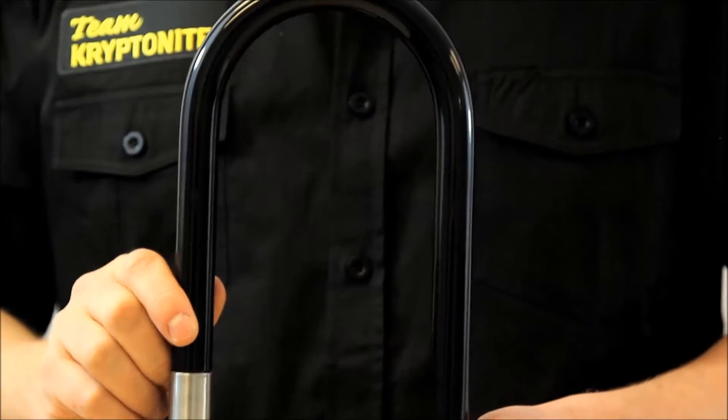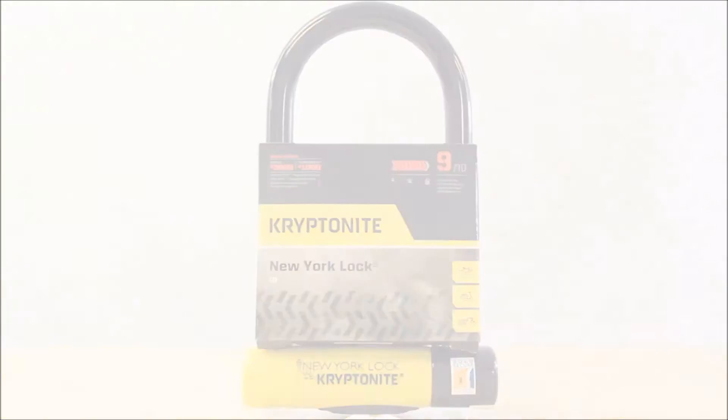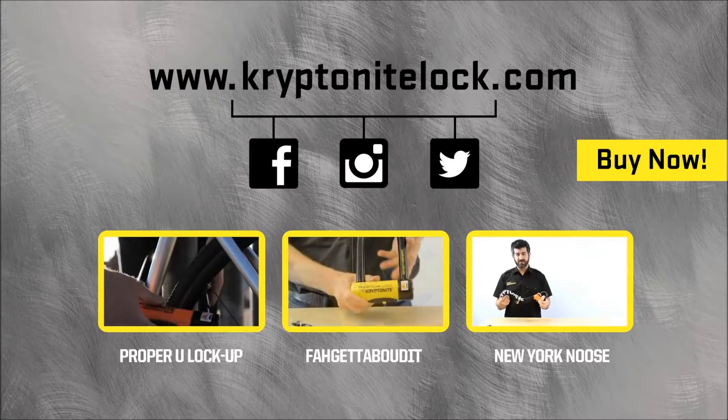The New York Standard U-Lock — ultimate security, great for city riding, and also available in a long shackle model. For more information, visit our website at www.kryptonitelock.com.